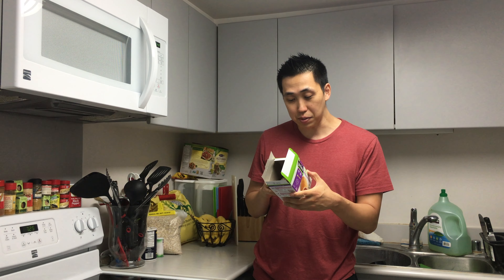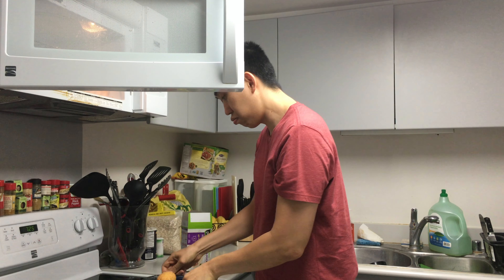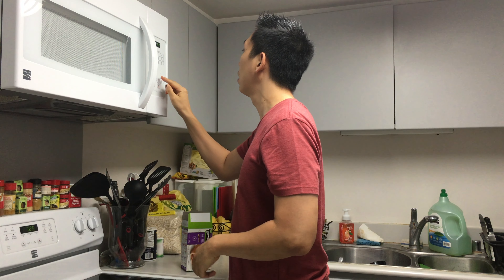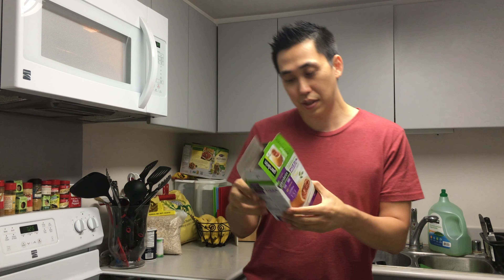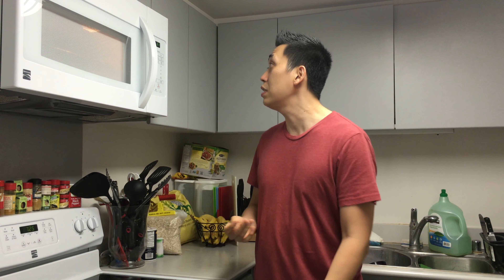There's a whole bunch of awesome ingredients. Put it over — 75 seconds more at half the power. It smells pretty good right now. Smells like cheese, cheesy sauce. Got one more minute and then gotta let it sit for three minutes before enjoying.